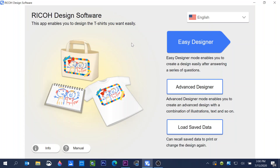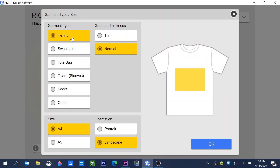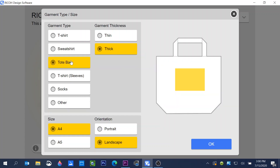Click on the Ricoh design software on your computer, click on Advanced Designer, and a window will open that allows you to choose the garment type and thickness you're going to use. We have t-shirt, sweatshirt, tote bag, and other. You'll also notice different thicknesses: thin, normal, and thick. We're going to choose tote bag, and since I'm printing on a canvas tote bag, I'll use thick.